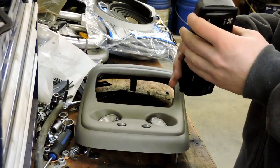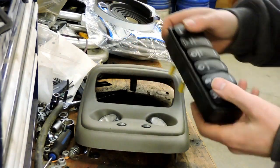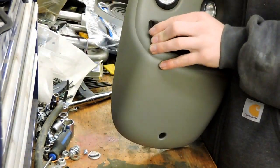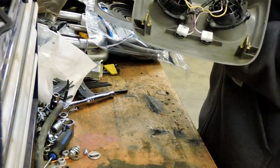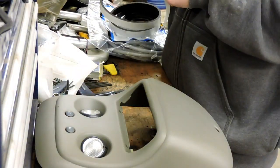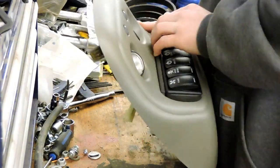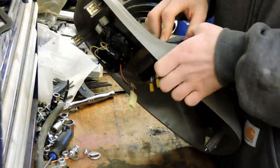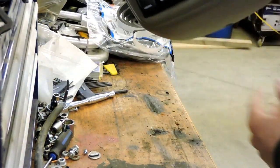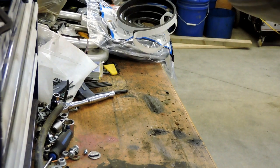So as you guys can see, I got the foam sealant all the way around here. Make sure you push all the air bubbles out as you go along and get it as flush as possible — it is important. Now let's see if it fits. All right, just like that — as you guys can see I got that sitting in there. It's pretty flush. The foam fills up the gaps inside, so that's great — that's what I was going for.